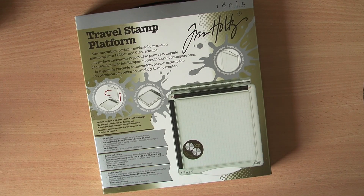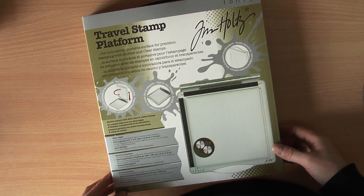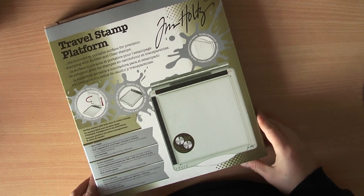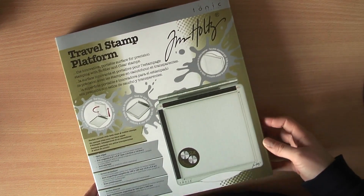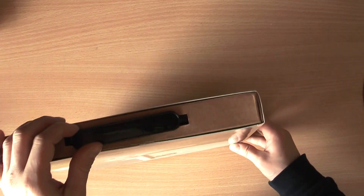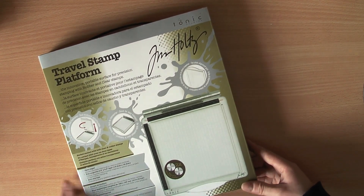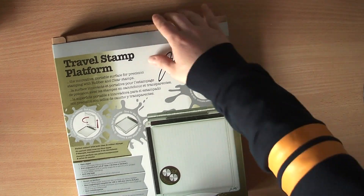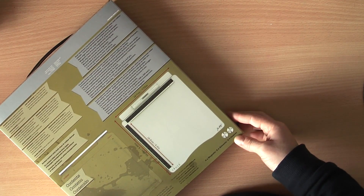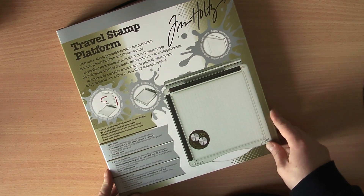Last but not least — the thing I wanted for so long — the Travel Stamp Platform by Tim Holtz. I actually wanted a stamping platform in general, but I'm so glad I waited because for me this is so much better than the Sweet Petunia one that everyone's been using. To be honest, that one is way overpriced for what it is — it's a plastic piece, and it should not cost as much. This one has a perfect price.